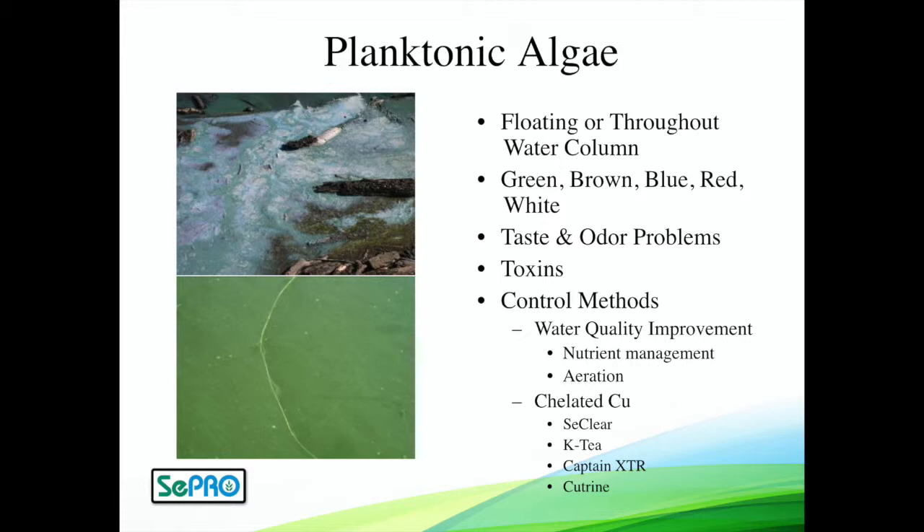Planktonic algae can be just a discoloration in your water, but these can also be that scum form that can turn all sorts of colors on the water surface. These are often your blue-green algae or cyanobacteria — your known toxin and taste and odor problem producers.